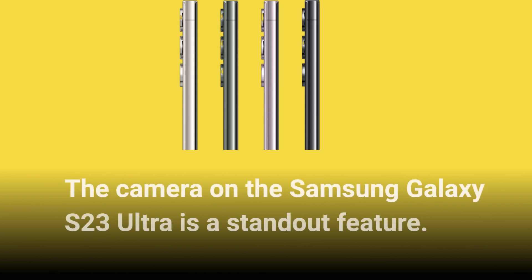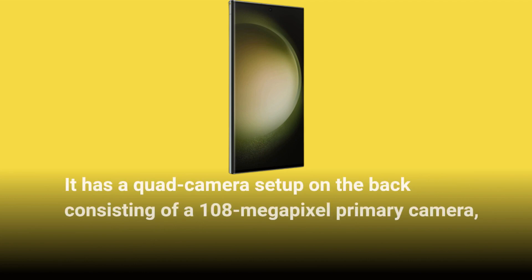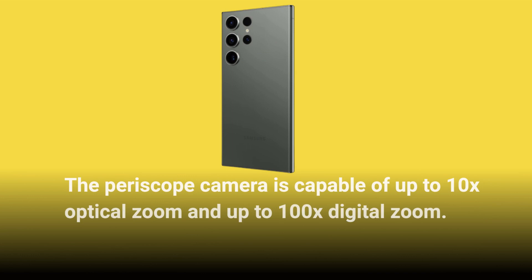The camera on the Samsung Galaxy S23 Ultra is a standout feature. It has a quad camera setup on the back consisting of a 108MP primary camera, a 12MP ultrawide camera, a 10MP telephoto camera, and a 10MP periscope camera. The periscope camera is capable of up to 10x optical zoom and up to 100x digital zoom.